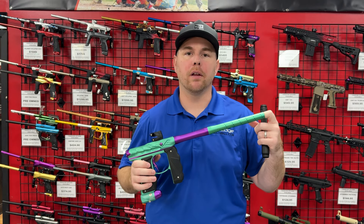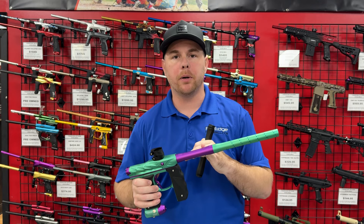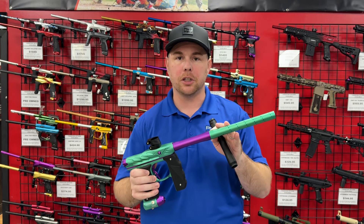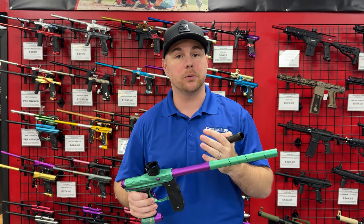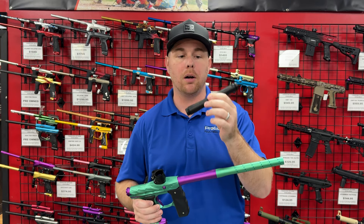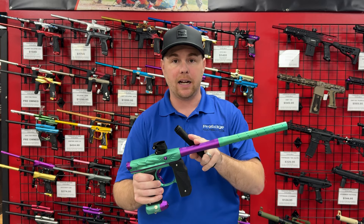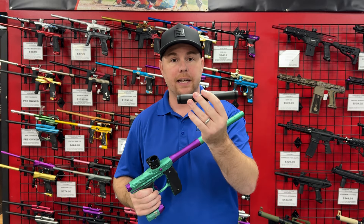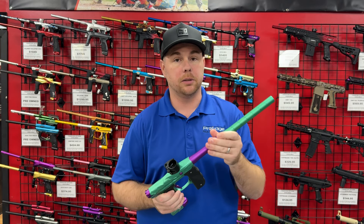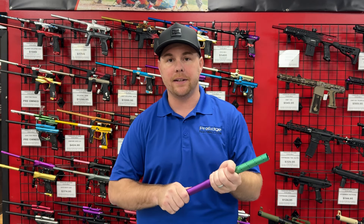Hey guys, John here with Pro Edge Paintball. One of the most popular questions we get about the Mini GS is what kind of barrel can you upgrade it to and can you use inserts on this barrel. Normally the answer was no, but thanks to Inception Designs, they just released a Mini GS PWR barrel back. What that means is I can now replace the barrel back of my Mini GS with this Inception Designs barrel back.